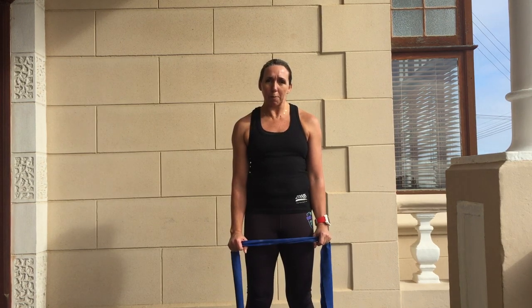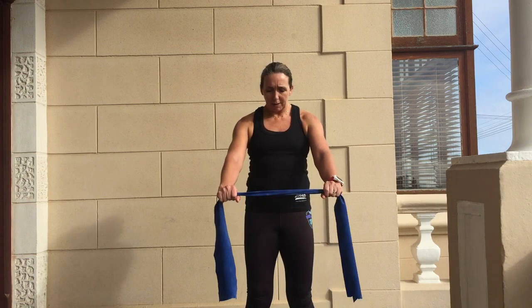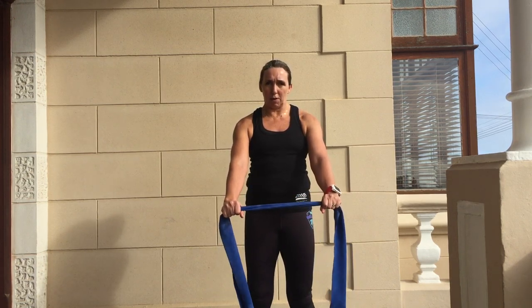Let's just continue to work on some arm strength and remind ourselves what it feels like to swim and to at least have some strength in those arms. So today I want to just run you through a couple of exercises. Taking your TheraBand — bearing in mind that the closer your hands are together with your TheraBand, the more resistance you're going to get.